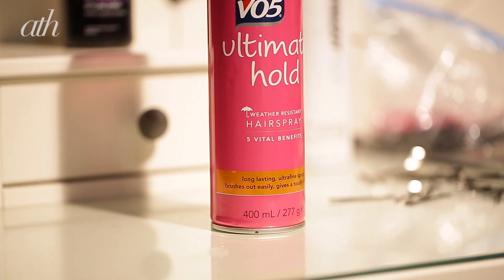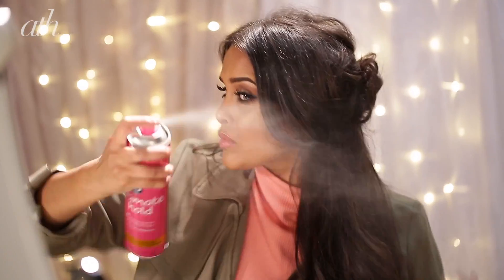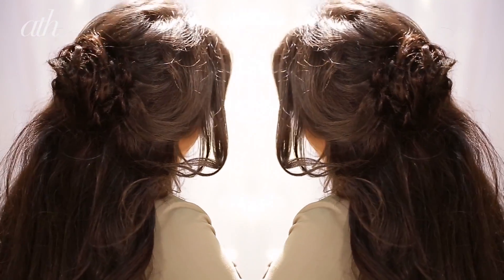Then we're going to go in with the VO5 Classic Styling Ultimate Hold Hairspray — it's a lightweight hairspray which is really nice and it will hold that flower and the hairstyle in place all day. And that is it, guys — that was the look! I hope you really enjoyed this tutorial. If you did, make sure that you subscribe to the channel.